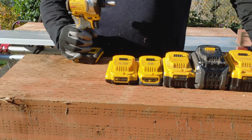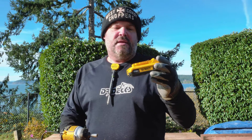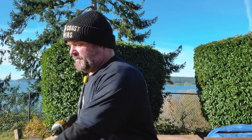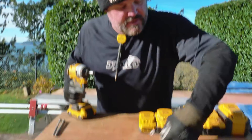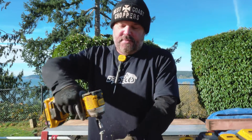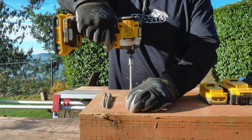We're going to start with this little 2 amp hour battery and run the same fastener into this beam to see if there's any speed difference. We'll put a timer on every run. We're starting with a basic 2 amp hour lithium-ion battery, running the speed on three for every single one. I have some five-inch Fasten Master ledger locks — pretty heavy-duty screws. I'm going to try to run a real clean line right here where I don't see any knots. Let's see where we come up for speed.